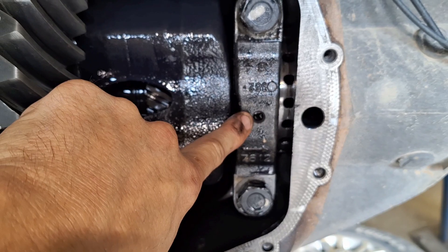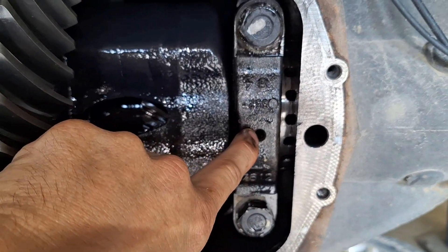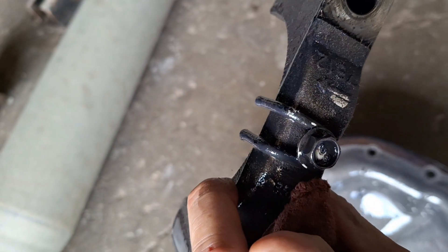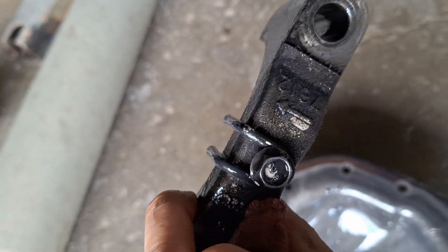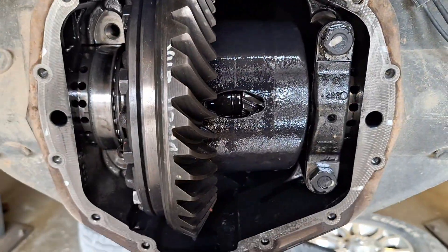When I put it back together, I tightened this one finger tight and didn't tighten it all the way. Now with the wire missing, that piece keeps those adjusters from turning when everything's together. That piece of wire and that bolt are missing, which means they're probably up inside — and that's where I'm getting metal shavings from.